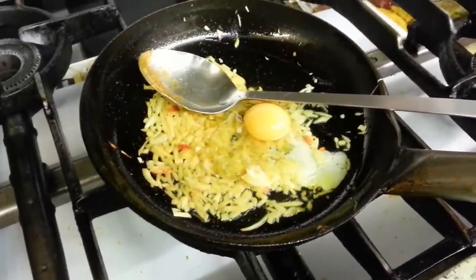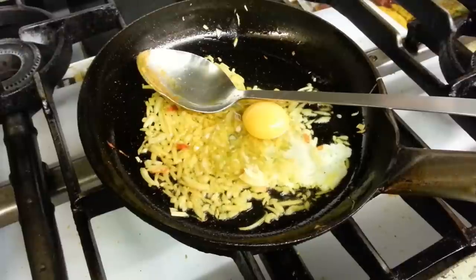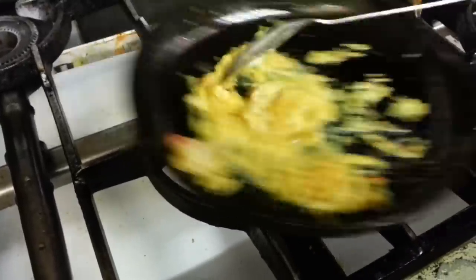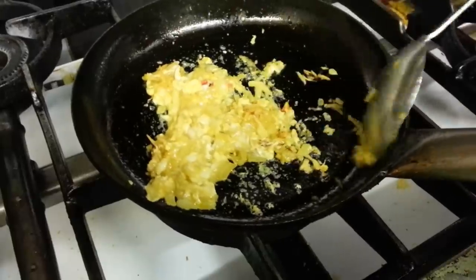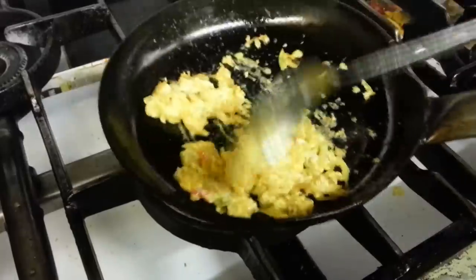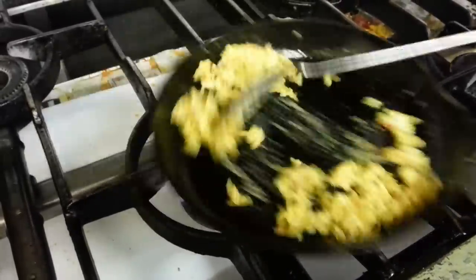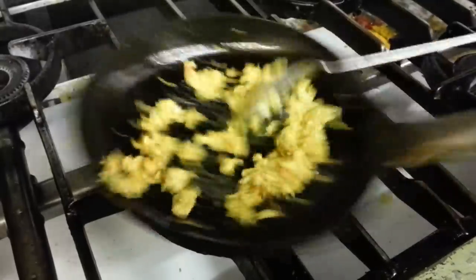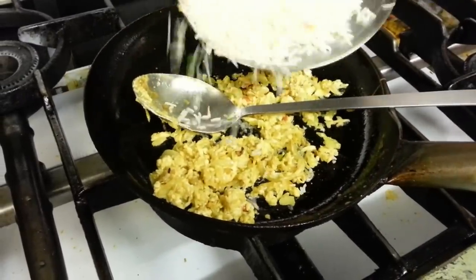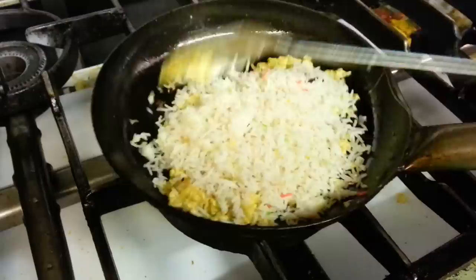One egg is winged in. This is the Kilao rice — the basmati Kilao rice going in.